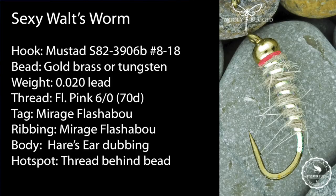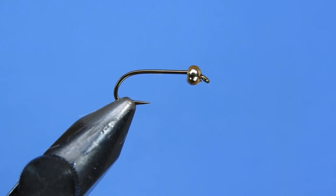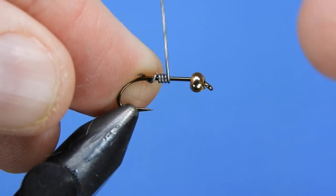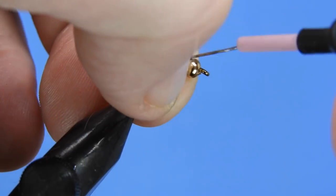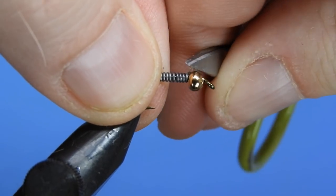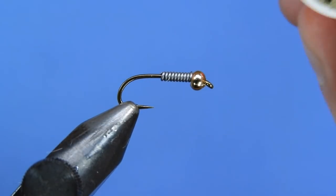This is a pretty easy fly, so I'm going to show you this variation — the Sexy Waltz Worm. It's basically the same pattern, just changed up a little. We start with the same Mustad hook, the S82, and if you wanted to change that there are a couple of different models: you could try a Tiemco 5262, Daiichi 1710, or the Partridge H1A — those would all be good hooks to use for this pattern. We'll use the 0.020 lead and we've got a brass bead on here, again on a size 12 hook.